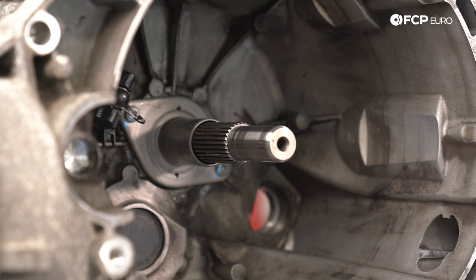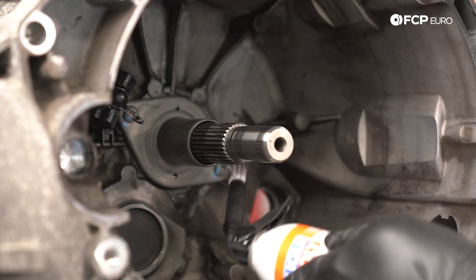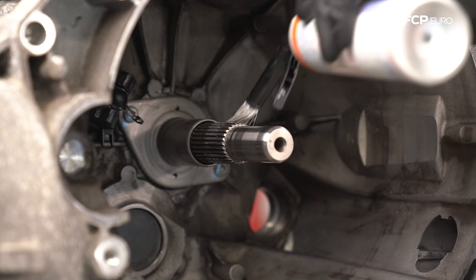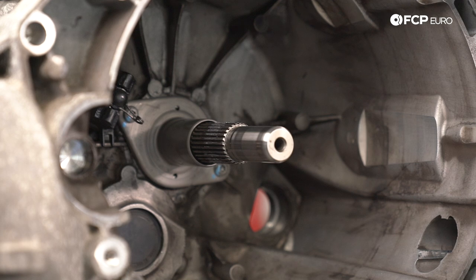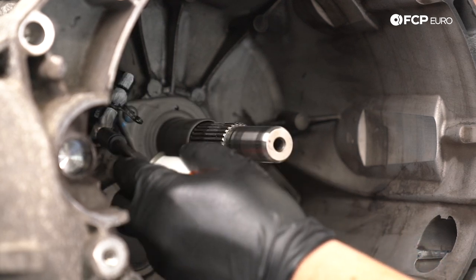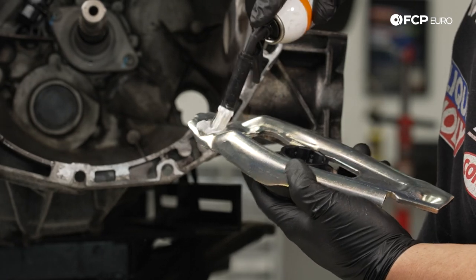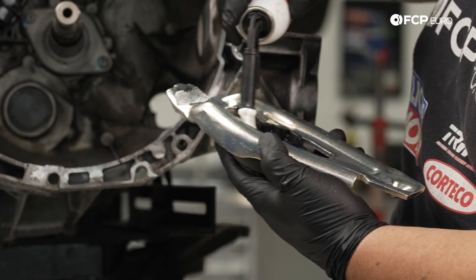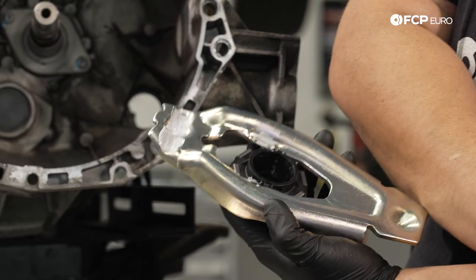Now with our guide tube torqued down, we're going to apply a very small amount of Liquid Moly ceramic paste to the splines — we're not going to apply any to the guide tube itself. It's simply to help the splines from being too dry when we install the clutch module. I'm also going to apply a little bit of paste to the pivot pin here where the clutch fork meets the pivot pin, as well as a small amount on the clutch fork. Another thing to note: you want to apply some on the back of the clutch fork as well.